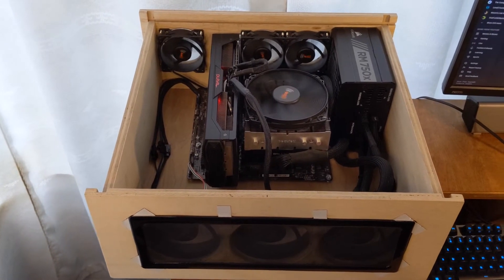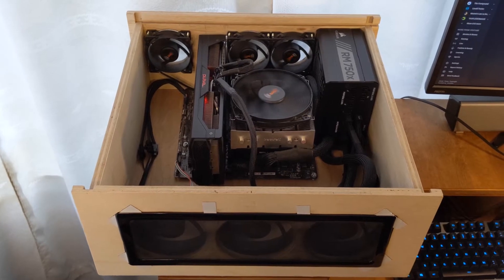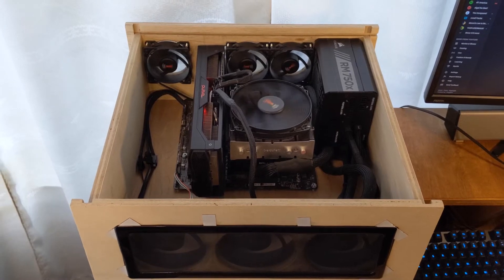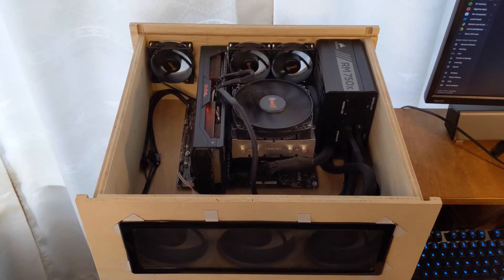So because I wanted to go with standard ATX parts, I need 16 inches of width inside. To not make the case look weird I wanted to make it 16 by 16 so that it's square.